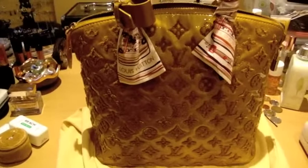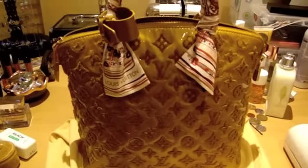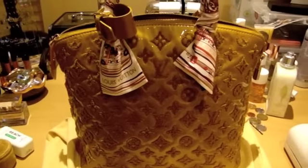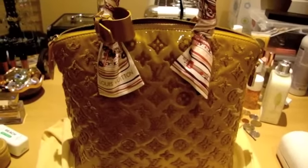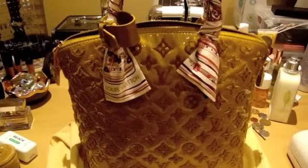I can't really do a full review on this bag just because I actually don't really use this bag to go out or for everyday use. This is really just for special occasions, otherwise it's parked at home most of the time.